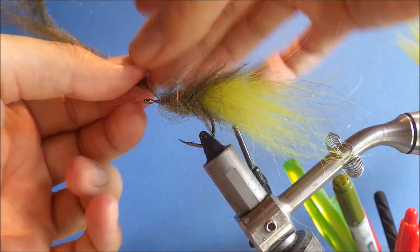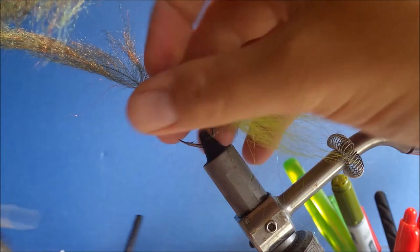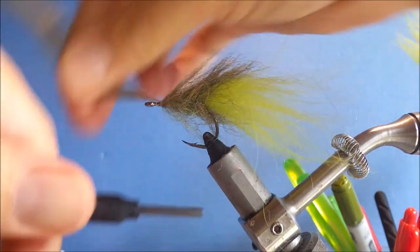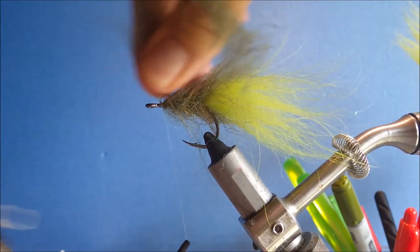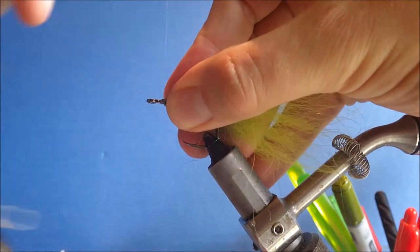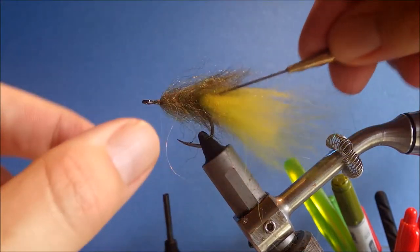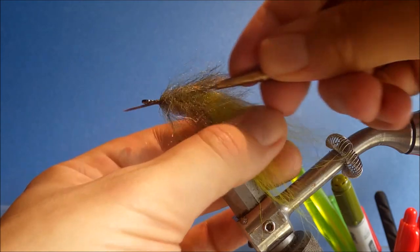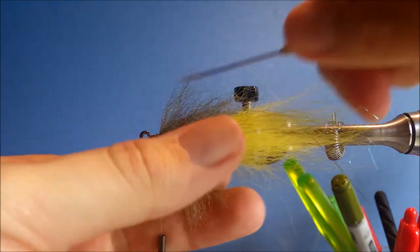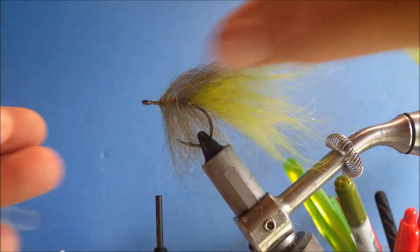When you get up to the level of your thread, just separate the brush fibres and bring your thread through the gap. Take a couple of tight turns in front, then back over the brush, then one in front again — that locks it securely. Then just spiral the wire until you get a nice clean break. Next, get your dubbing needle and push it through the brush to make sure you free any trapped fibres. If you've been careful, there won't be many tangled around the shank.